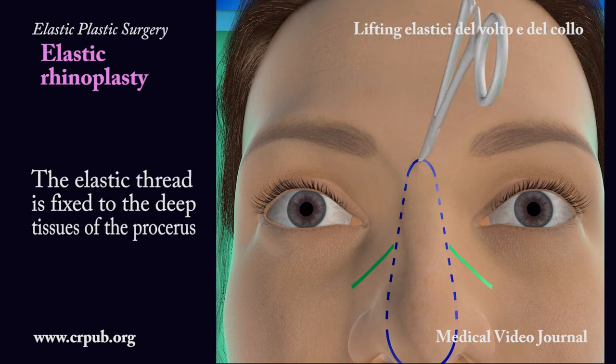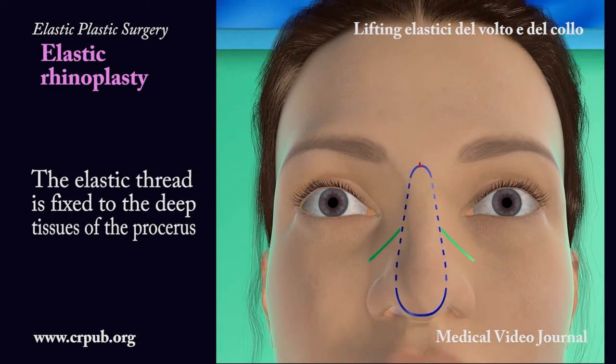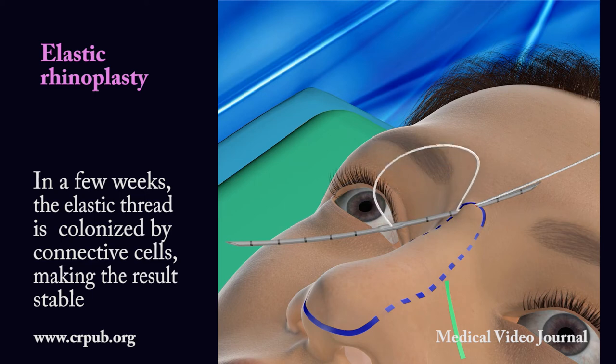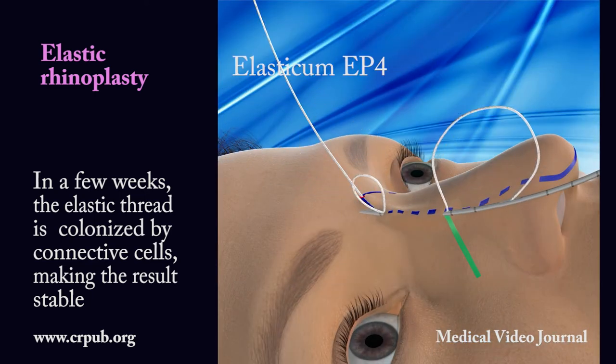The elastic thread is fixed to the deep tissues of the procerus. In a few weeks, the elastic thread is colonized by connective cells, making the result stable.